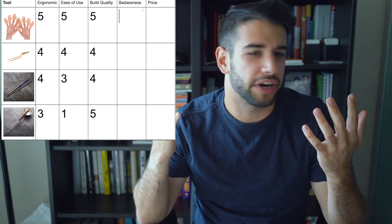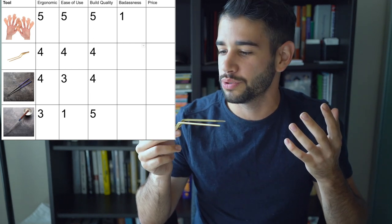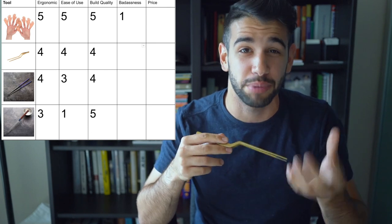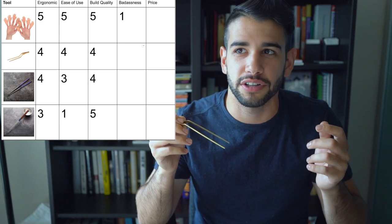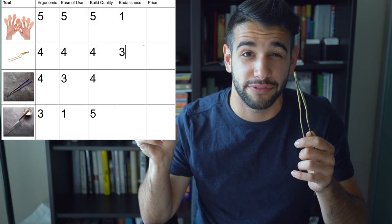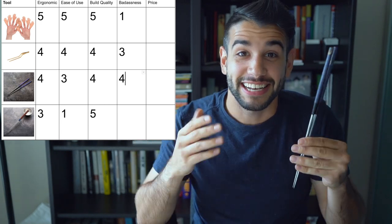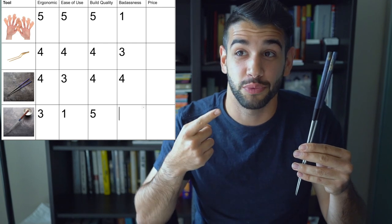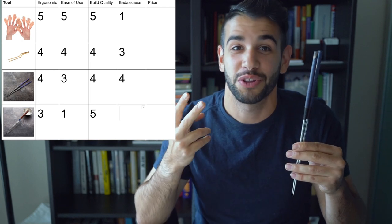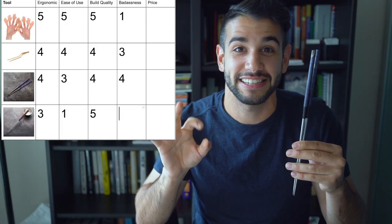Category four: badassness. No one thinks it's badass to plate with your hands — one out of five. Tweezers — I thought it would be awesome to plate with tweezers when I first started, because that's usually where you graduate to in your second or third restaurant as you get more high-end. But once I got there, I discovered it was pretty easy to get the handle on. However, plating with tweezers is still kind of badass — three out of five. The tea sticks: if I saw someone plating with titanium purple chopsticks, I'd think that was pretty badass — four out of five. Moribashis: I have a hundred percent respect for you if you can cook and plate through entire service with these. The length plus the tiny pin tip means you really have to be skilled. Badassness — five out of five.